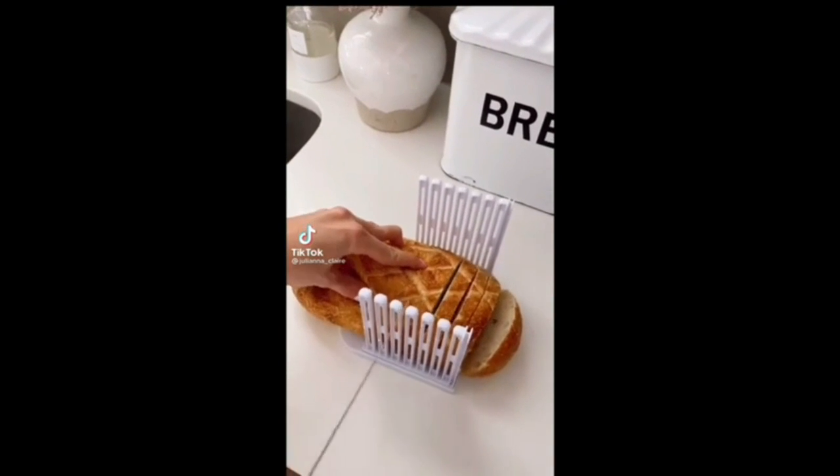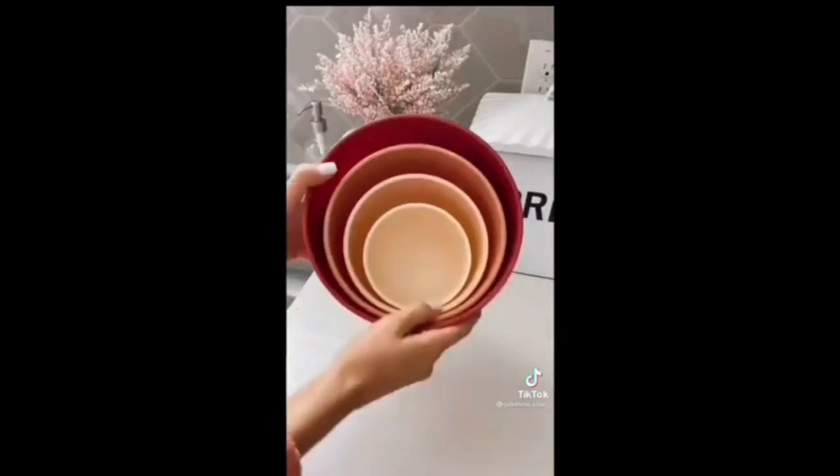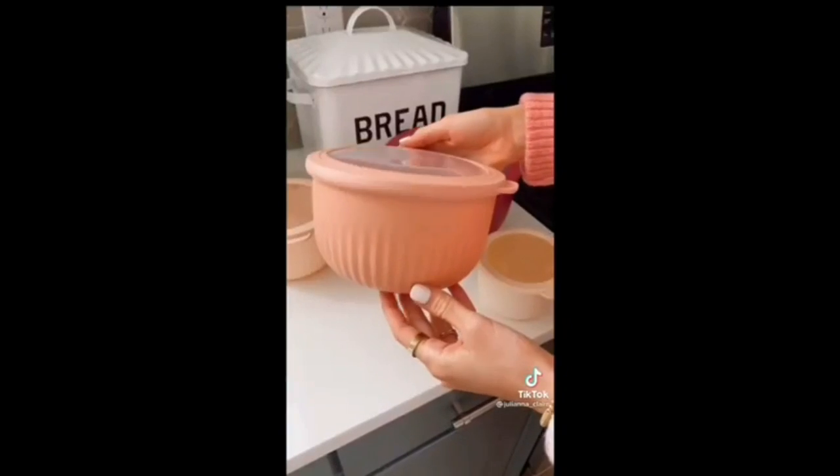Cut a perfect bagel or loaf of bread with this device — all parts fold up for easy storage once you're done. This blush ombre bowl set comes with four different sizes, and the set comes with tops to turn each bowl into a storage container.